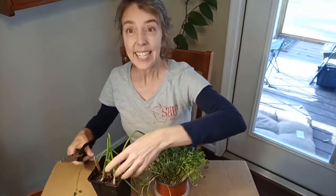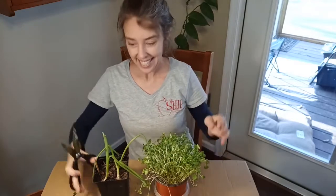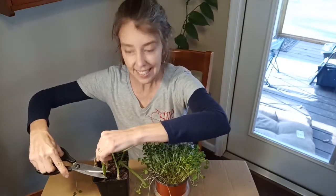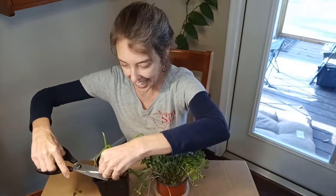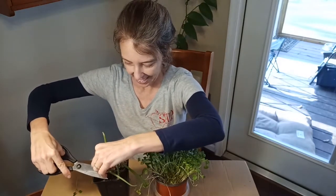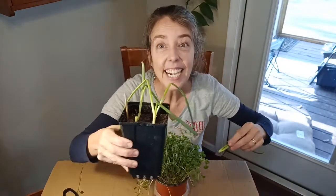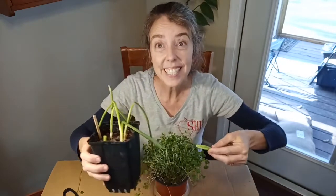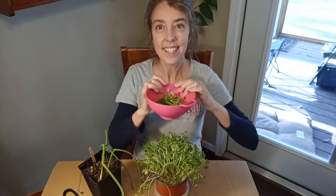I'm going to pick one of the scallions. The thing about scallions is that when you cut them and leave just a little bit growing above the soil, they will grow back another scallion. So if I cut it right about here, it kind of looks like what we planted the first time and it will sprout another leaf for us. I'm going to put this in the colander too so we can wash it up and have a snack.